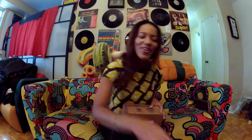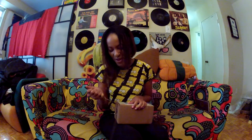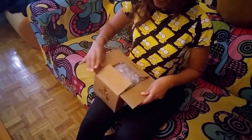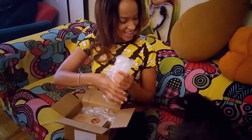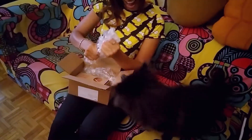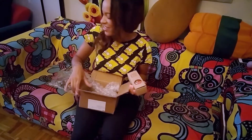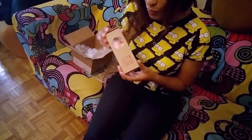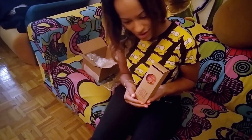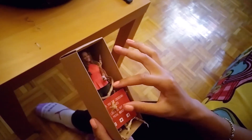I just got it here, we're going to open it up and I'm going to see what it looks like. I'm like so nervous! I love my brows, it's so fun, awesome, oh my gosh, so cool. Look at this cute little fox that comes in — that's awesome, oh my gosh.